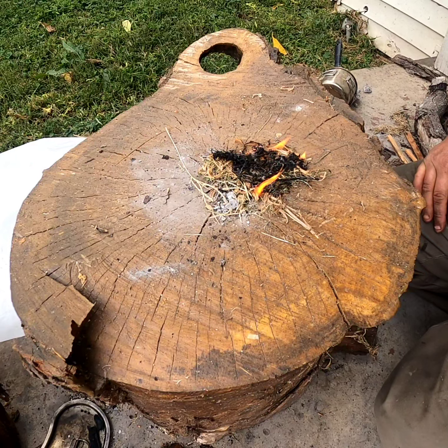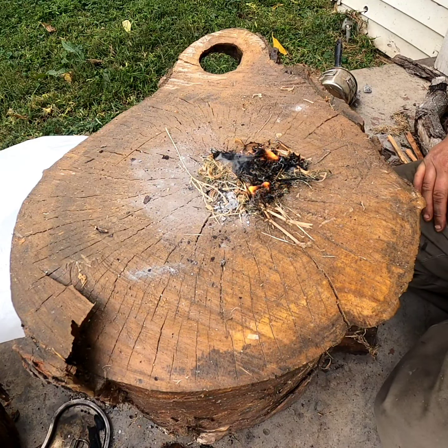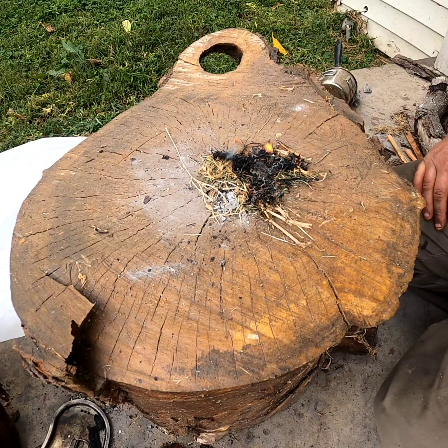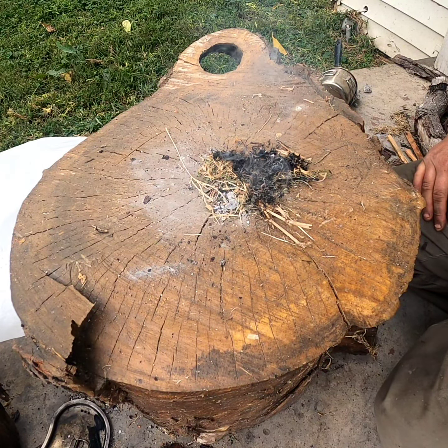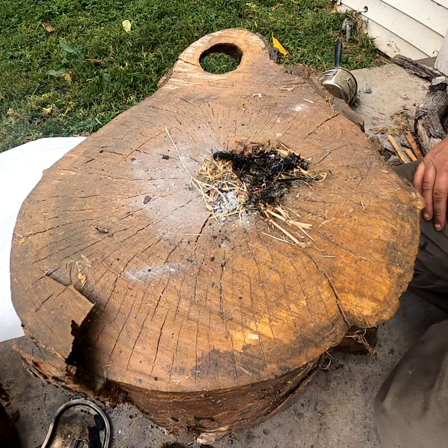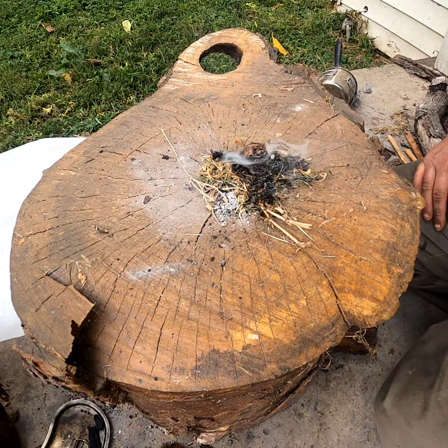Dry grass will go up. Most people take that for granted, don't pay any attention to that, but it does work and it will start. So thanks for tuning in and watching me do my first strikes. We're going to make sure this is completely out with some water.